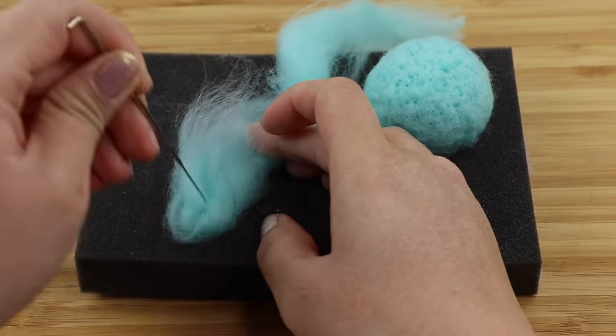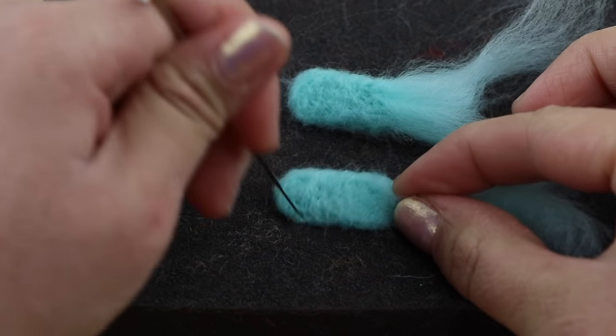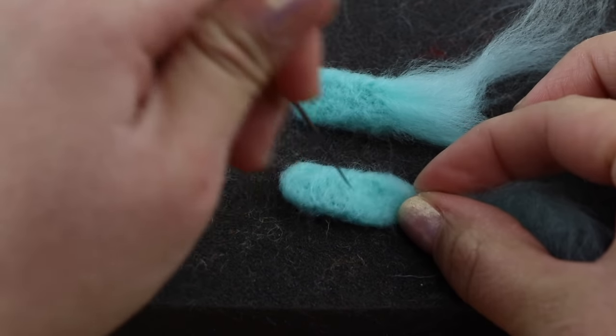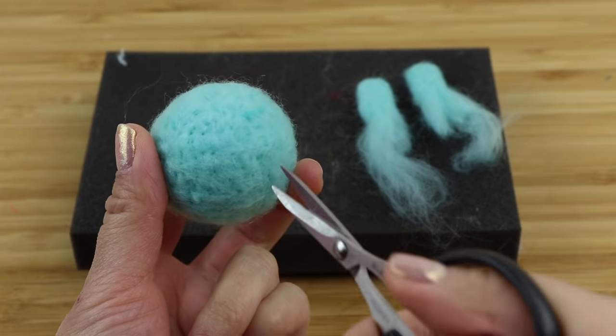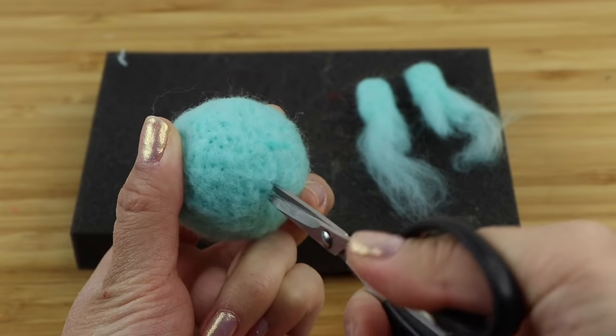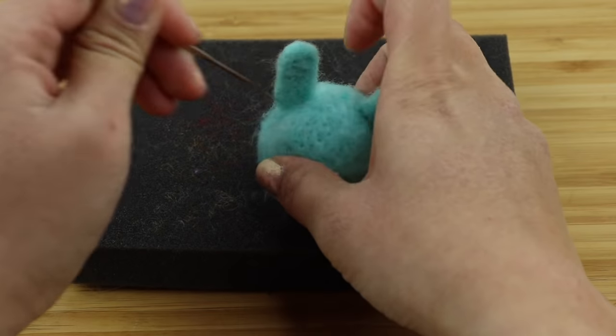To make the ears I'm using a smaller piece of wool and poking it into an oval shape. I'm leaving the bottom end unfelted because we need those loose pieces of wool to attach it onto the head. Cut a small hole using scissors, push the ear inside, then just poke the bottom part until it's felted into place.